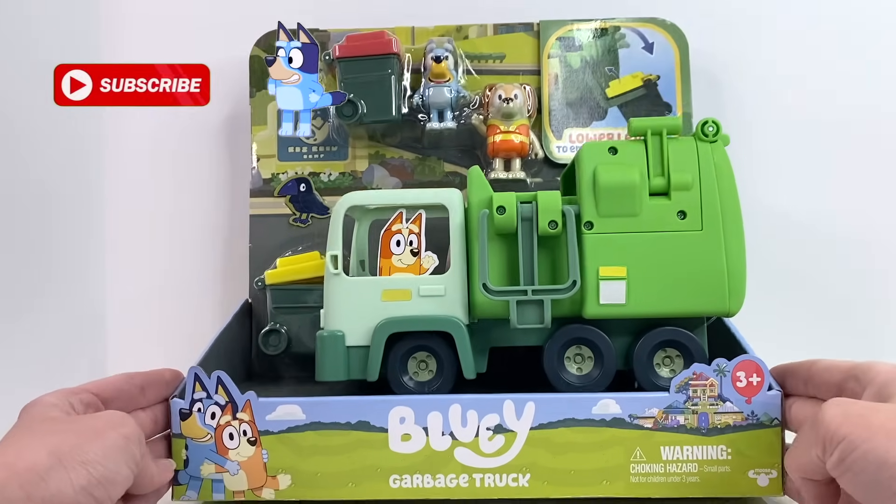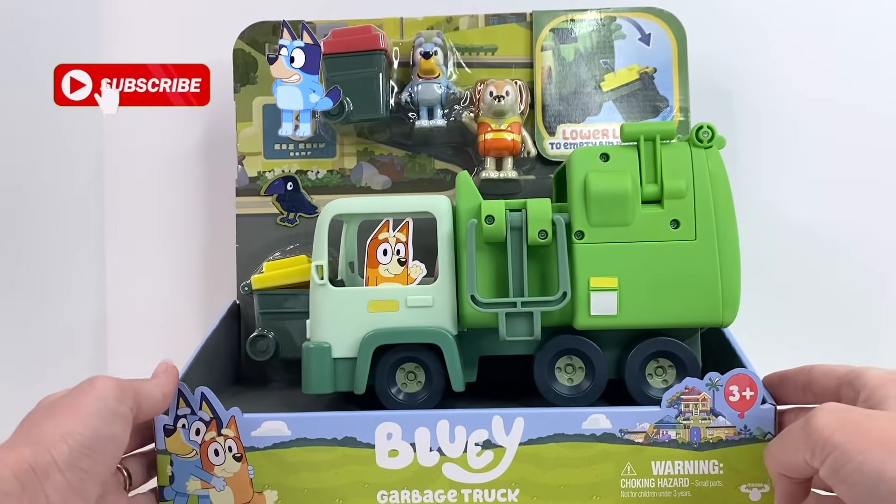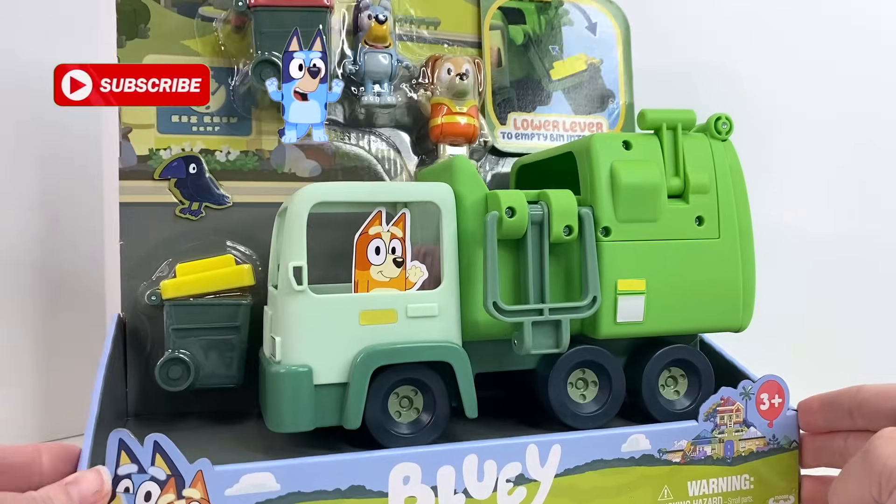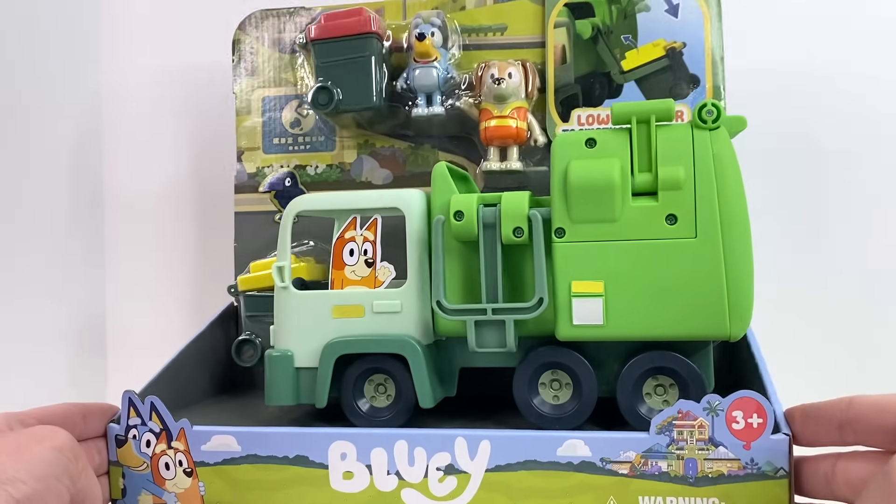Hey friends, check out this brand new Bluey garbage truck! We are so excited that Moose Toys made this and we cannot wait to unbox it with you today!